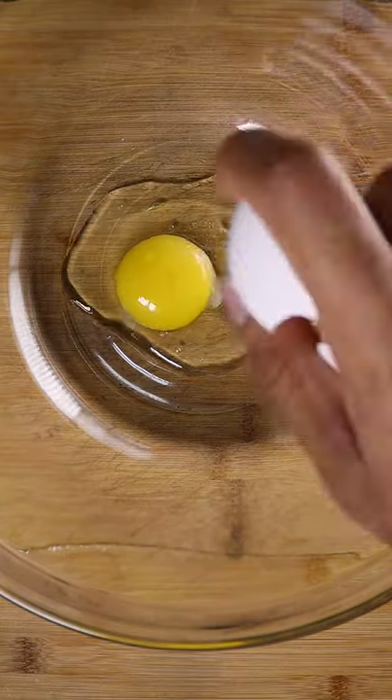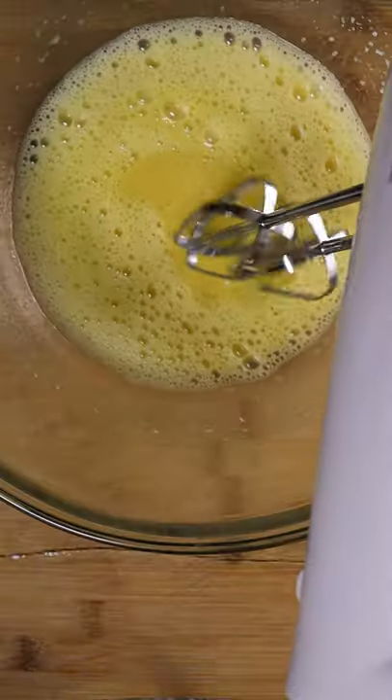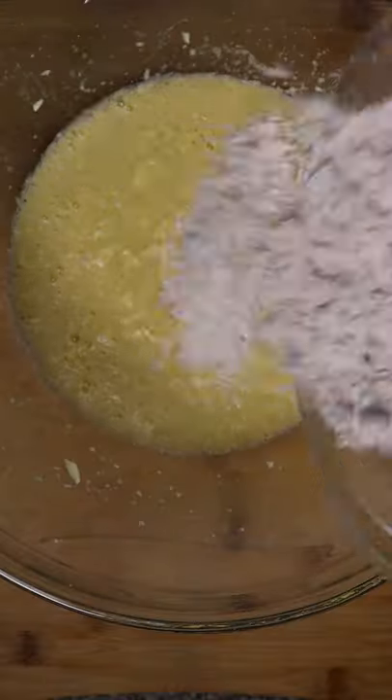To get started, let's crack some eggs and mix it with vanilla, sugar, butter, all purpose flour and baking powder.